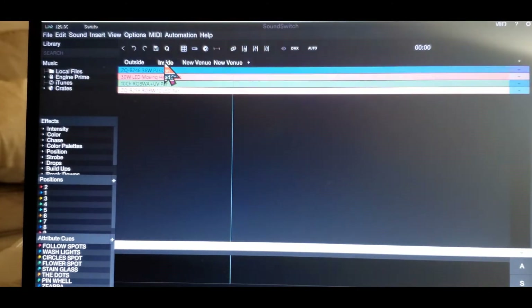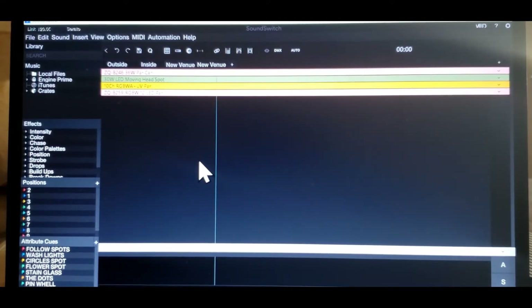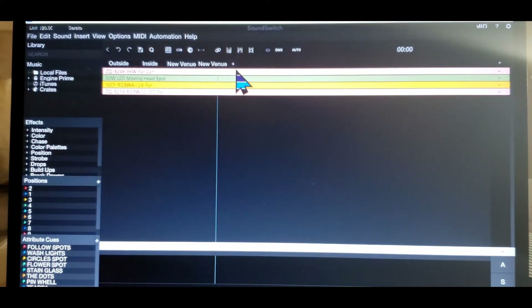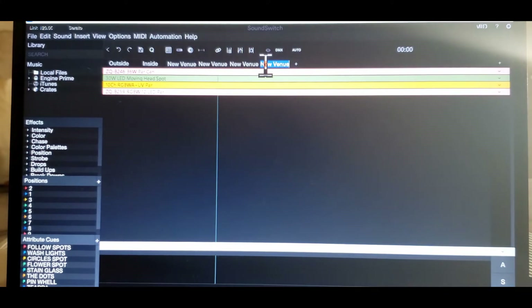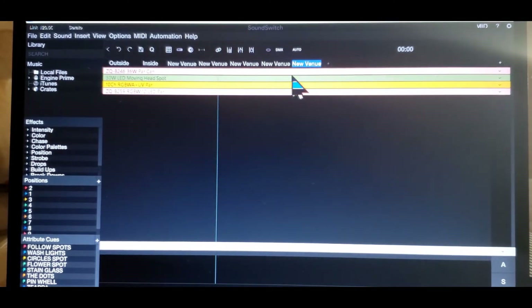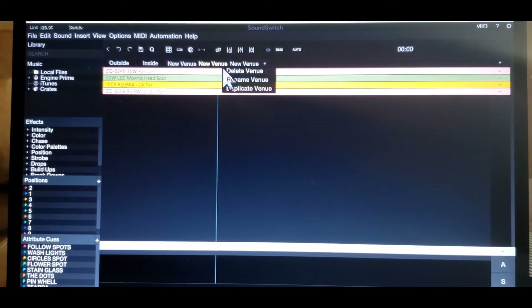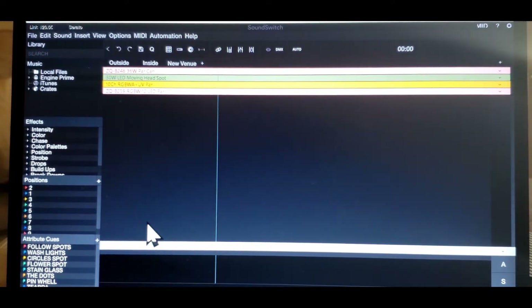As you see, outside, inside, and new venue all match — that's how you want to do it. You want to make sure every channel matches, every venue matches. I wanted to test how many venues we could add, and you can have seven venues open. You don't need all seven. You can come up here and delete the venue. Let's go ahead and delete these extra venues because we don't need that many — technically I only need two. I did this other venue to show you how to do DMX protocol, because last week I kind of screwed up on everything. But you learn from your mistakes.